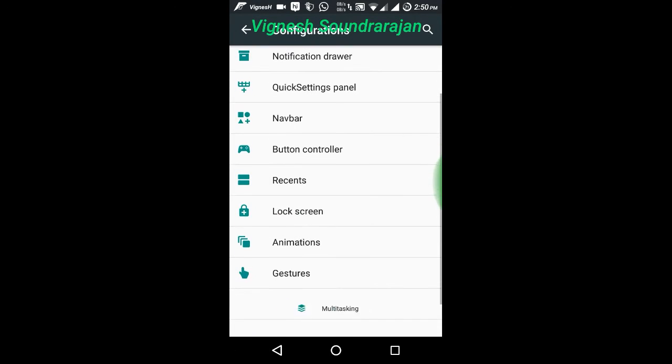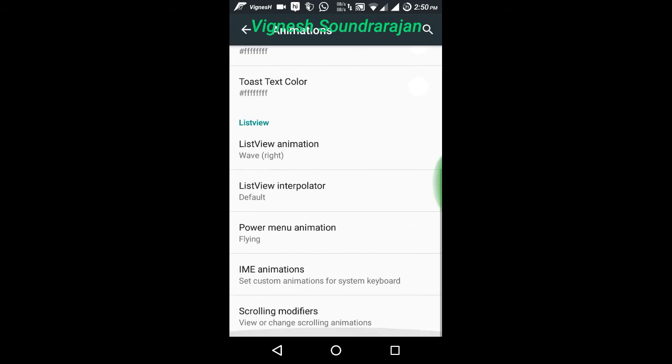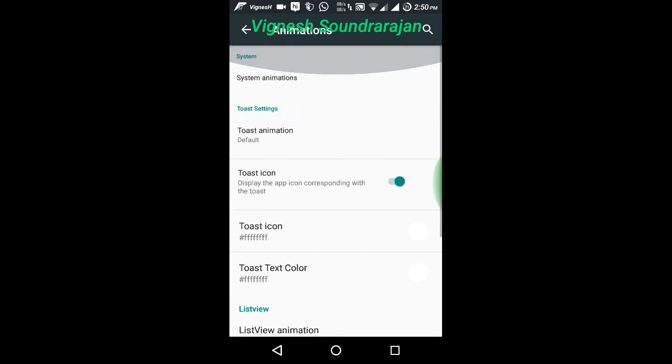And here are the animations. I like these animations. I already enabled a different animation — there is a list view animation, wave right. So going back.